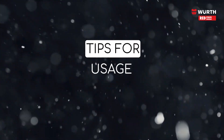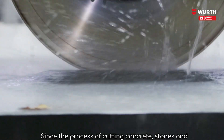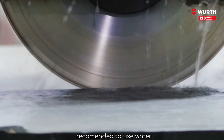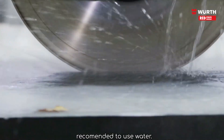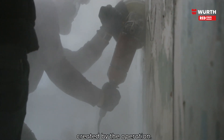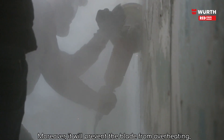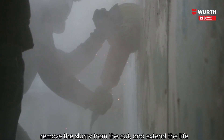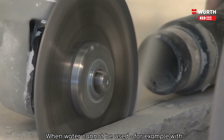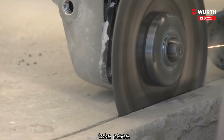Tips for usage. Since the process of cutting concrete, stones and similar materials generates plenty of dust, it is recommended to use water. Water greatly reduces the amount of harmful dust created by the operation. Moreover, it will prevent the blade from overheating, remove the slurry from the cut, and extend the life of the consumable. When water cannot be used, for example with electrical saws, a dust extraction method should take place.